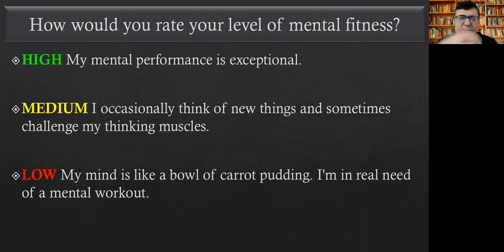So high, medium, or low — remember, you should be true to yourself. This workbook is only for your own improvement, so there's no need to write something that doesn't reflect reality. If you're high, very good. If medium, you're doing something and interested in improving. If low, that's okay — you've taken the first step by enrolling in this course and wanting to improve.